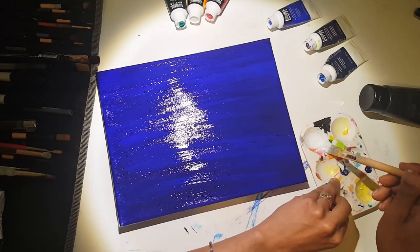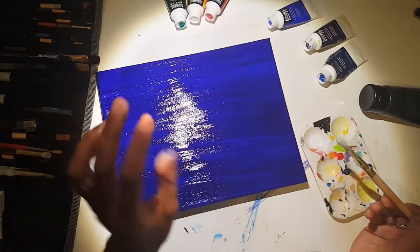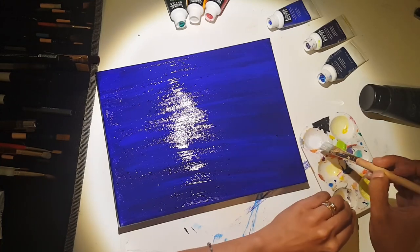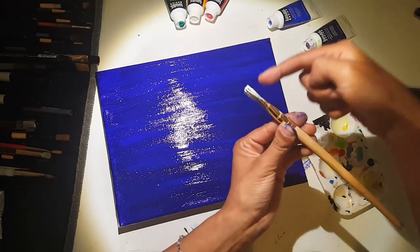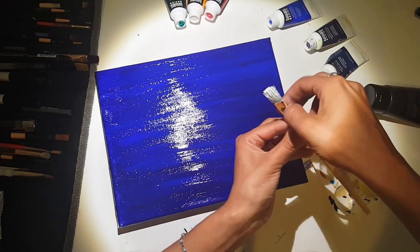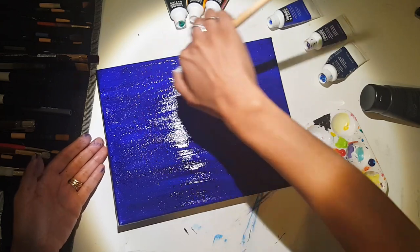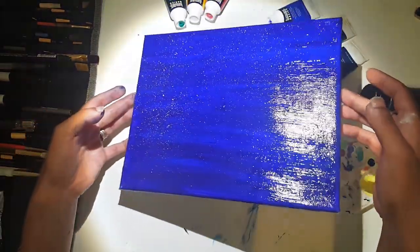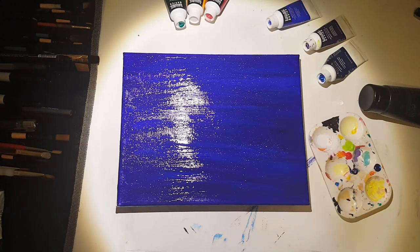Wipe your brush off well — you don't want too much paint in there, especially with a toothbrush, because you can get drips. You want it just in the tips. I'm going to hold it lengthwise and drag my thumb across the bristles, which gives you a really nice splatter look — all those nice stars in the sky. That's going to be a perfect little home for Luna to live in, so we'll give this a little bit of time to dry.